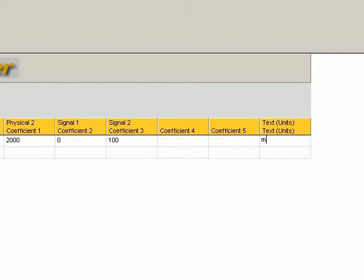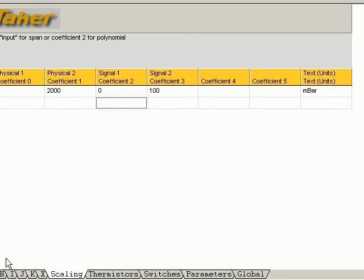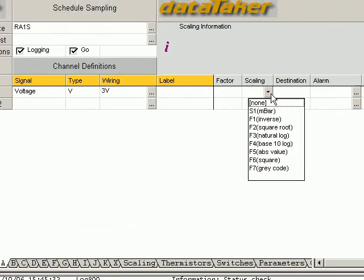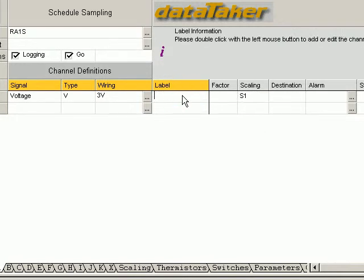M-B-A-R. Now we select our Schedule A again. Now we apply our scaling. There's our millibar scaling. And we'll label it pressure.